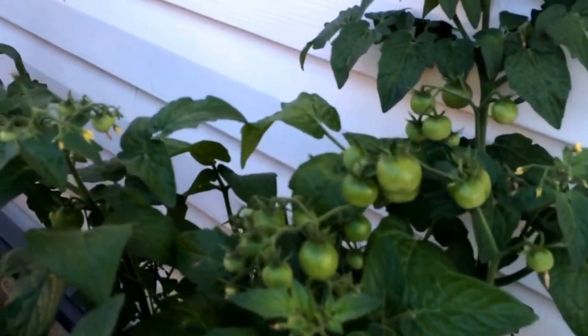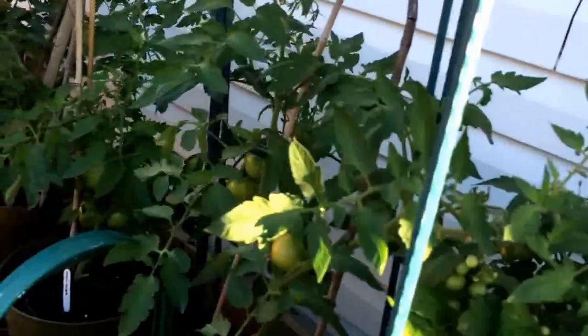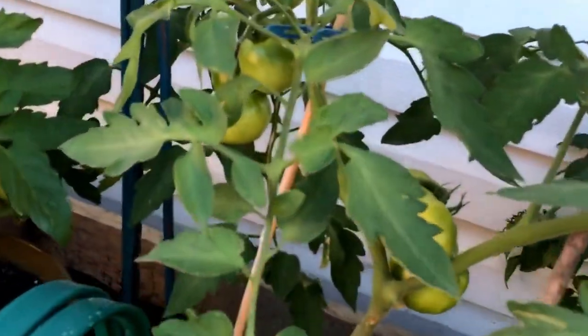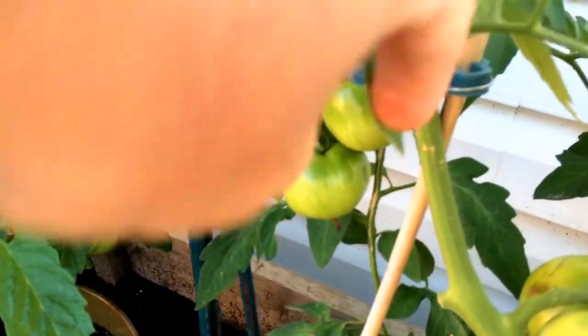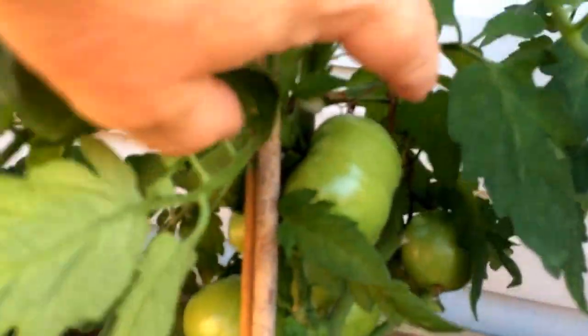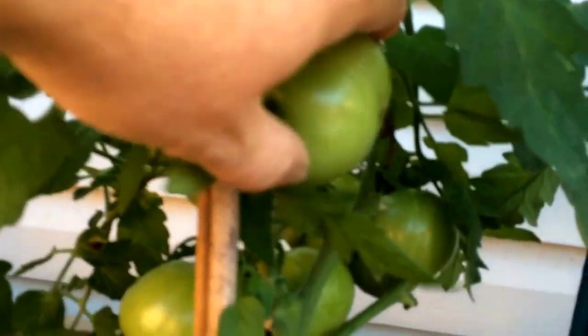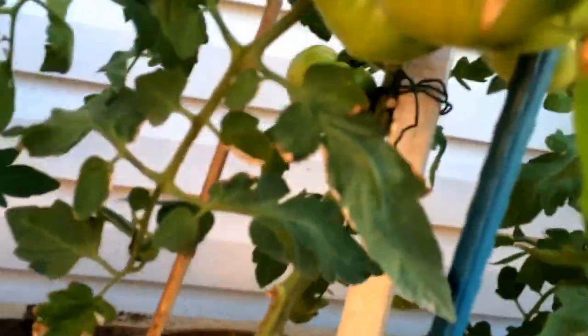Over here these are Tiny Tim tomatoes — there will be quite a few of them. These here are Celebrity tomatoes. These are Manitoba tomatoes, which are actually doing pretty nice; this is the first time I've grown this style of tomato — it's new for me. These are Starfire tomatoes; I've grown these for the last couple of years and they've been a pretty nice tomato.